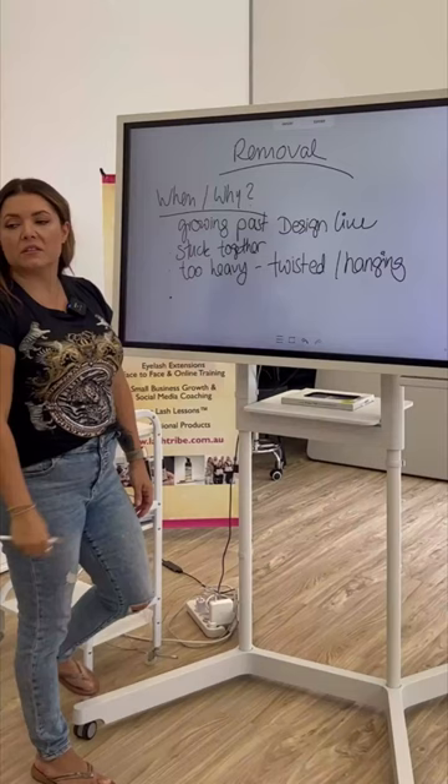No heavy gel. Gel eyeliners get really stuck in the base of the lashes. The thick, waxy eyeliners are really bad. Obviously, no mascara on the top. Bottom is fine.